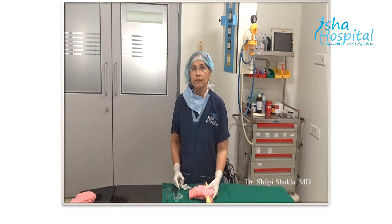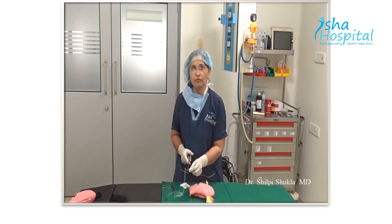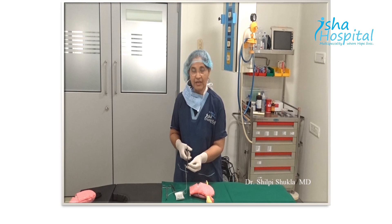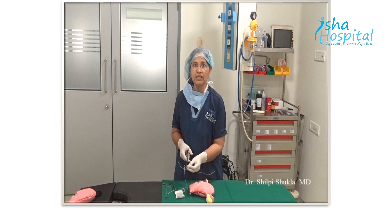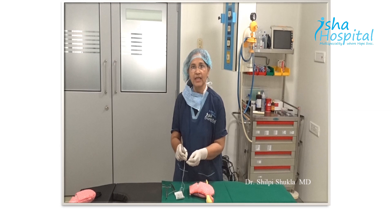The preference of suture is monofilament monocryl number one — that is the ideal suture because it is monofilament, so chances of infection are less. It has enough strength and it is absorbable, so the complications after doing stitches are less. The needle used should be either a straight needle or the 70 mm round body needle. Always keep these two needles in your drum.